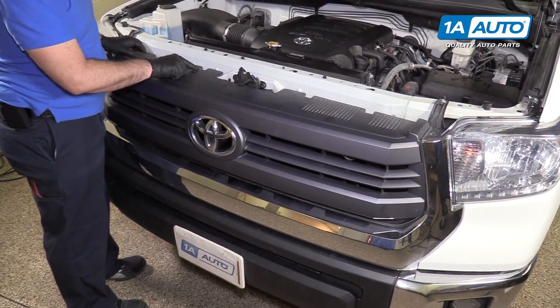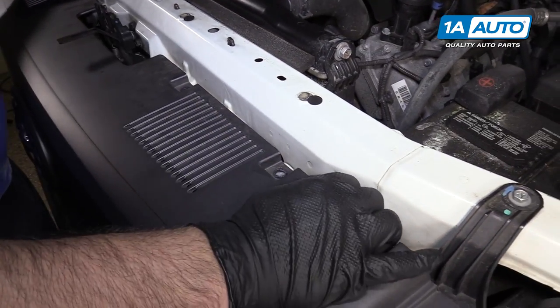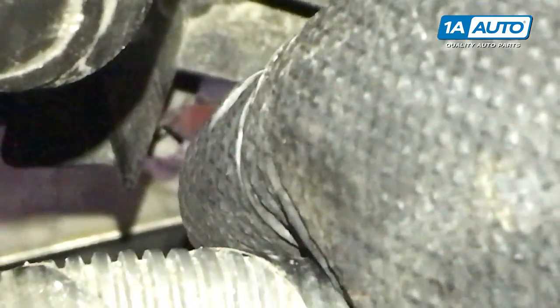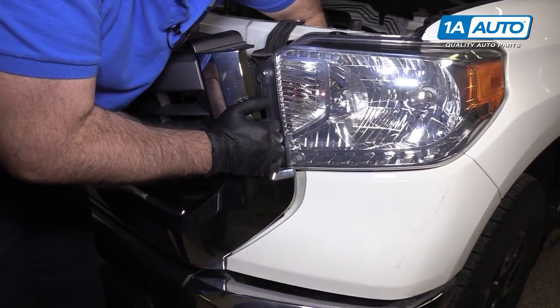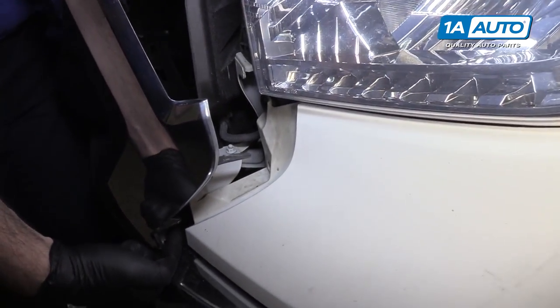To remove the grille, it actually sits over these white grommets so it's not going to want to move this way. You're going to have to pry it up just like that. Then you pull it down away from the truck — there's a tab holding the lower part of the grille in. You have to push down on it, and when it pushes down, it should pull out like that. You're basically just pushing it down to get it unlocked off this little ridge and then at the same time it's pulling out of this pin down here.